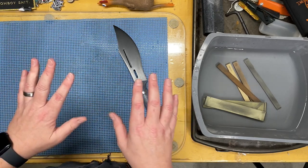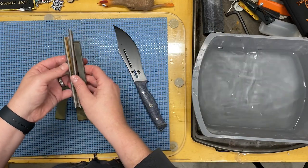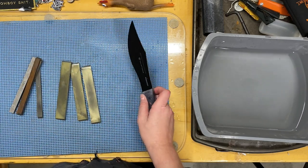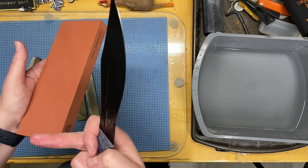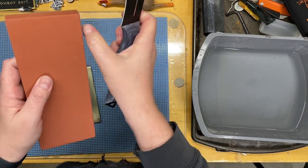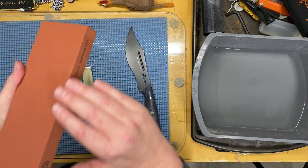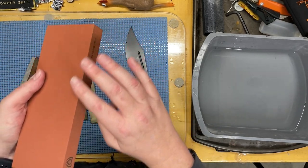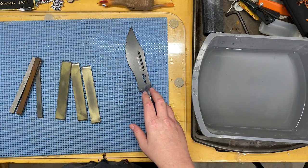We're going to have to use some specialized tools. I have some one inch stones and some half inch stones that we're going to use because it covers that area in the recurve. You could use the corner of your stone, but the problem is these stones do wear down — you'll get a dished-out area like a bowl, and you'll ruin that nice flat stone. On top of that, the edges don't give you a real clean edge; it's going to be much more aggressive and you're not going to get the full benefits of the stone.